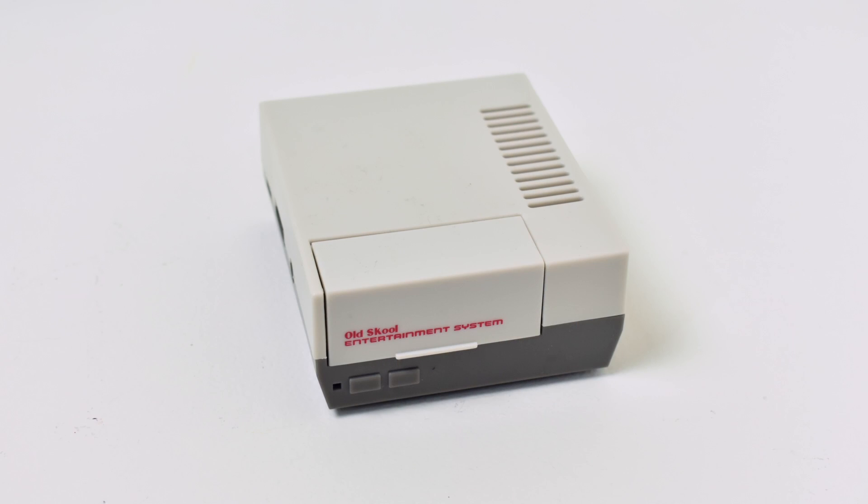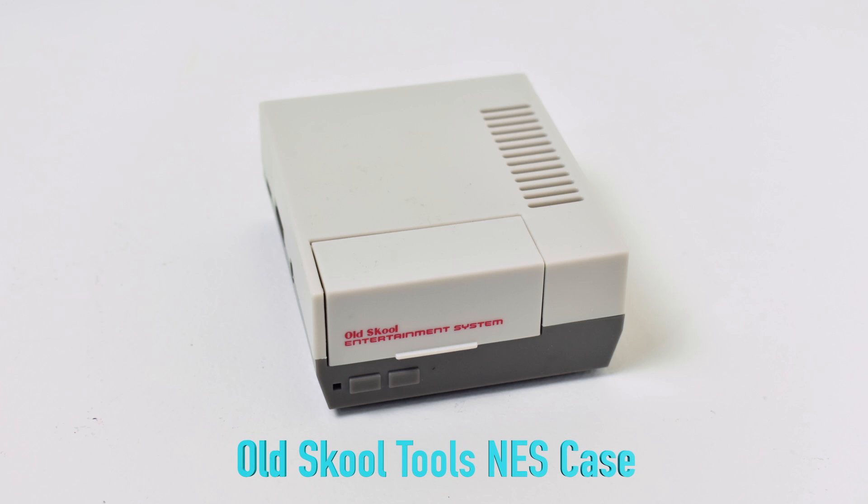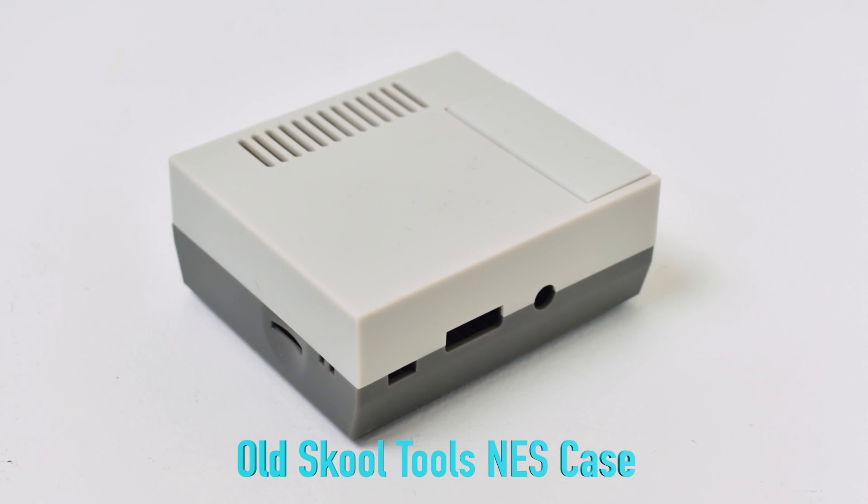Number five: the Old School Tools NES style case. I know there's a lot of hate out there about this little case, but it's $20 on Amazon and to tell you the truth, it's a great case for what you're paying. It's definitely not top of the line, but it's not 3D printed — it is injection molded. It's a little thin and doesn't really look like an NES case, but you really can't go wrong with a small case like this. It does everything you need it to do.